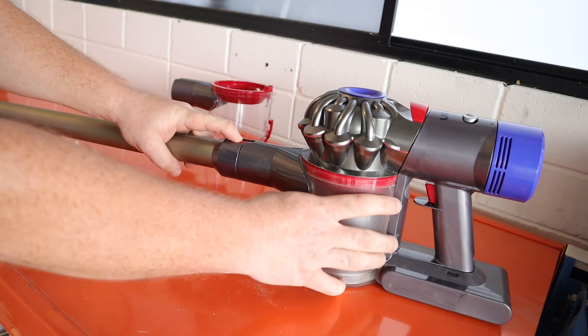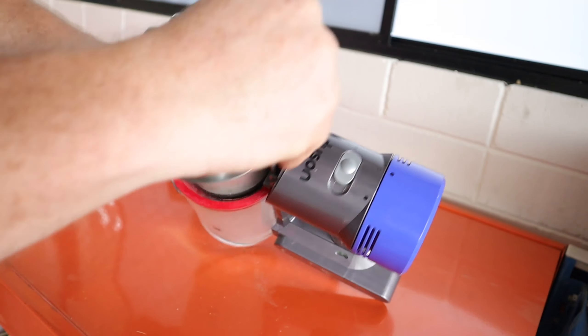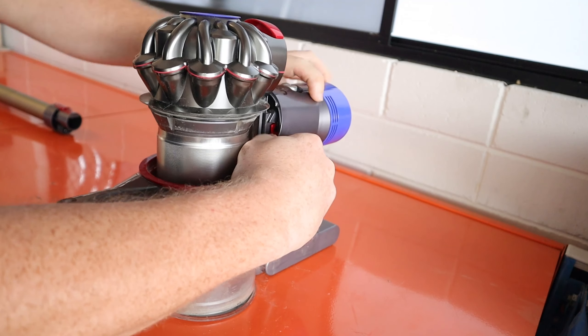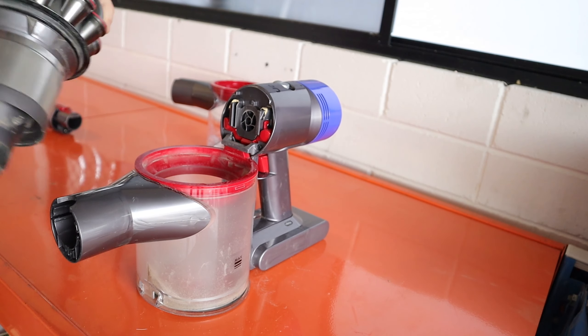What you want to do is go ahead and remove the stick to make it easier to work with. Lift up the bin release button, then press the tabs on either side and that will lift the cyclone up out of the bin. Go ahead and clean these while you've got it apart — it's a good idea, why not?